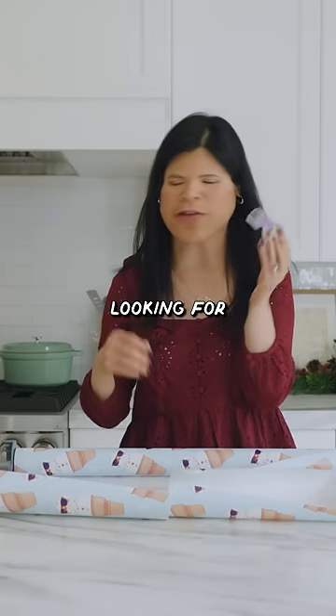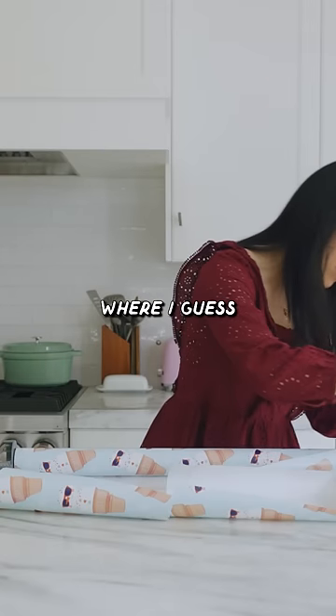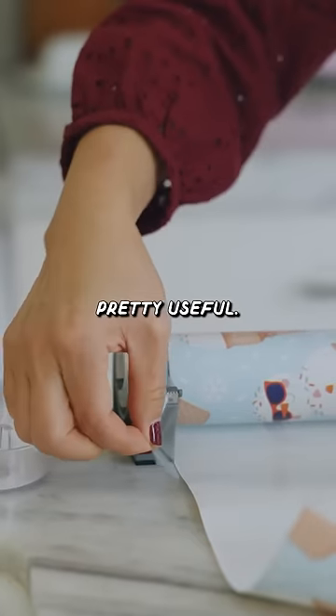Instead of always looking for tape, they have this compartment right here and right here where you can just stick the tape right inside. I mean, if I'm gonna be an elf and wrap presents all day long, this is actually pretty useful.